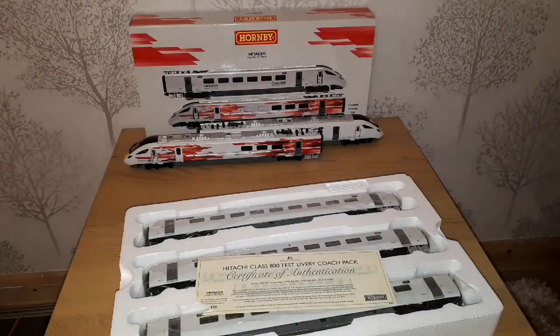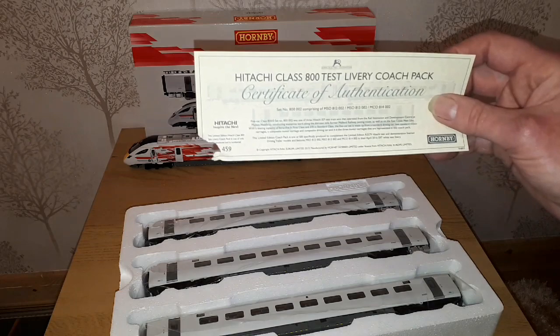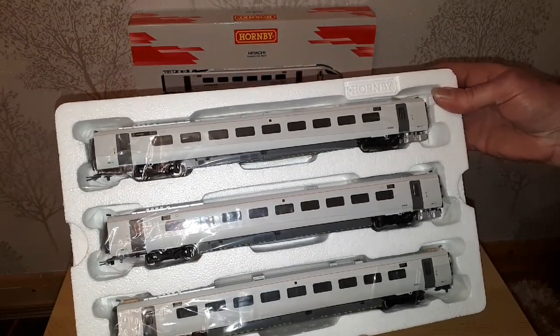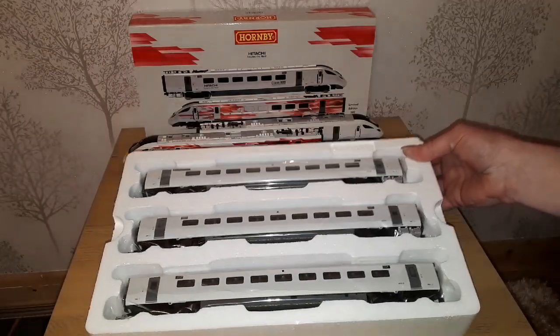A little bit of damage but that was set 459. And again, although a fairly plain white, they do look nice. So I'll just get them out of the polystyrene.